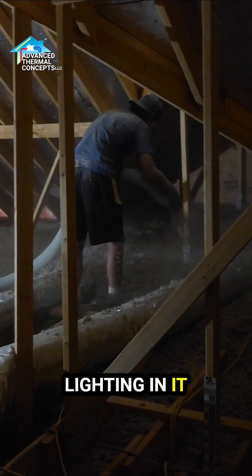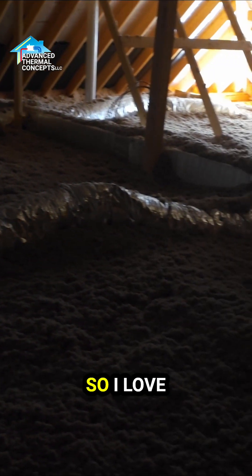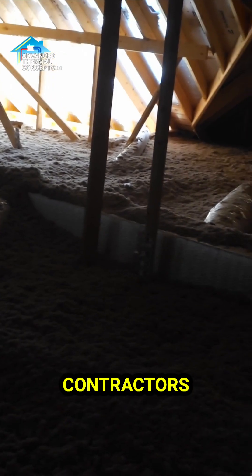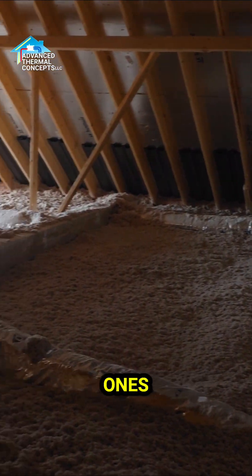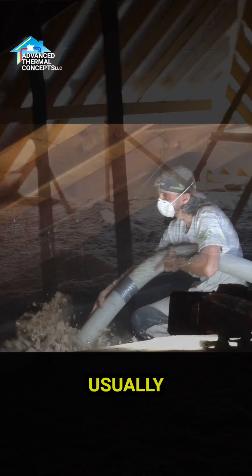It's got all LED lighting in it, so this contractor really knows what he's doing — he's really, really good. I love working with good contractors. I honestly prefer not to work with the bad ones because it's just a nightmare.